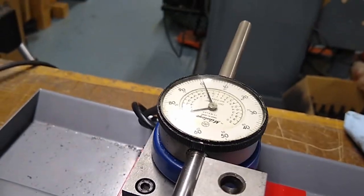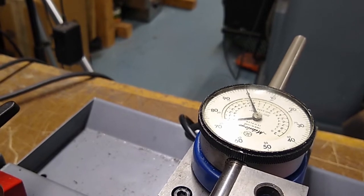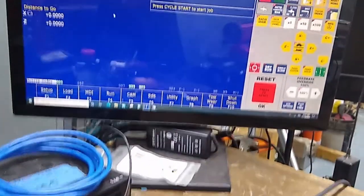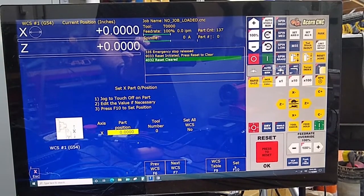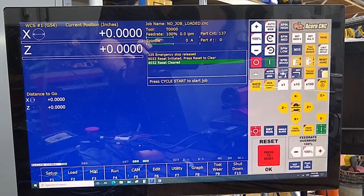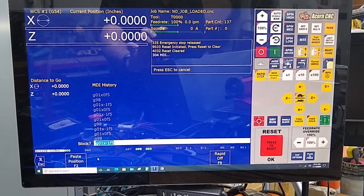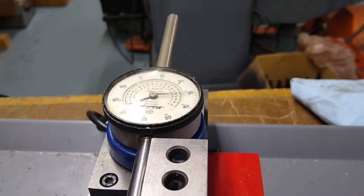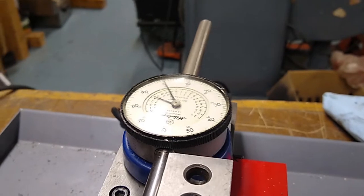We're going to run this back and make sure we've got all the lash out. Now go forward till it's at zero — there's zero. Now we do Setup, Part, Set X, F10. Escape. Do MDI, arrow up to G98, do that first. Now call the one inch move: G01 X minus 1, feed rate of 5, cycle start. Dead nuts on — so that worked out. Now we're going to go back.